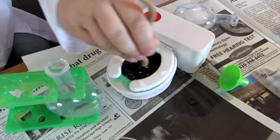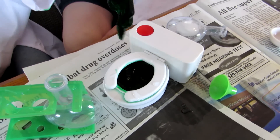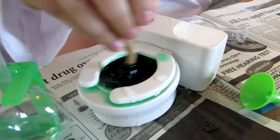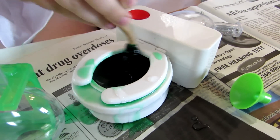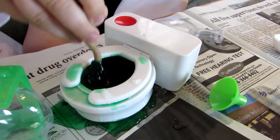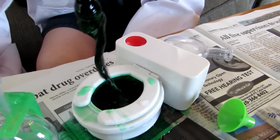Oh my gosh. That's slime all right. That is slime. Oh my gosh, it's going crazy. It looks like jello.